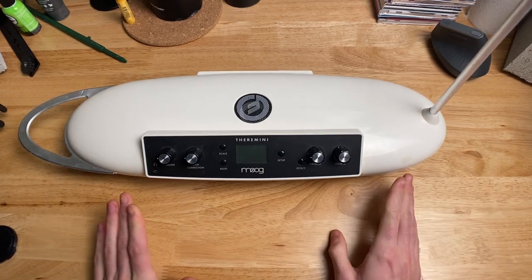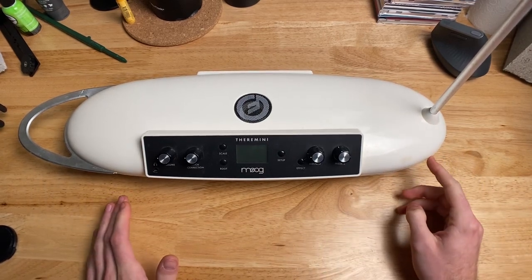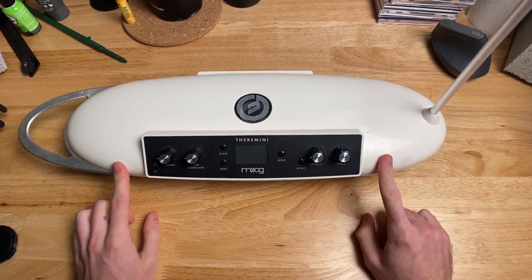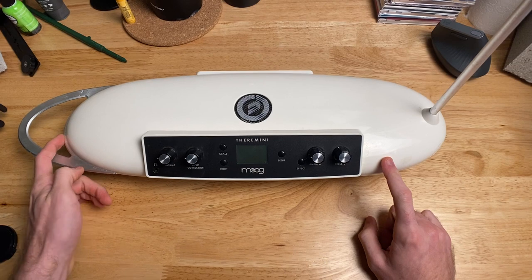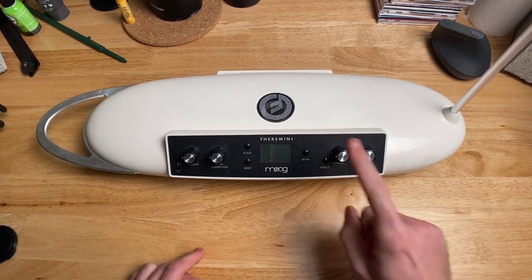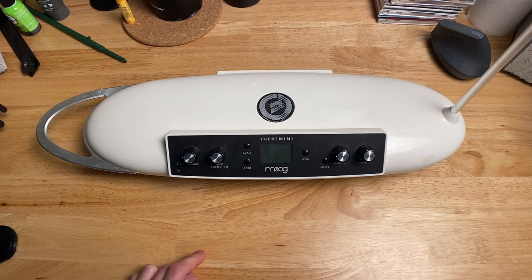Overall, if you're looking to get into Theremin, the Theremini is an amazing way to do it. I think this is a very fun and intuitive way to engage with a very interesting and complicated instrument. I totally recommend the Moog Theremini.